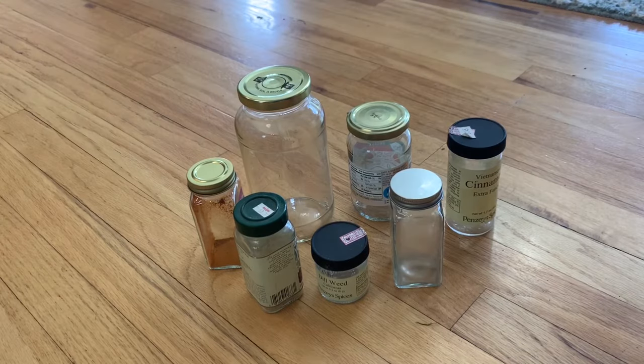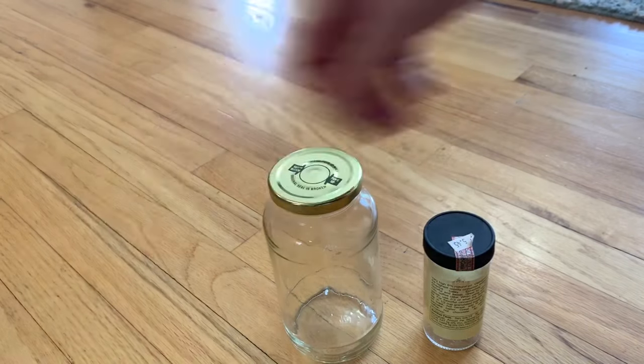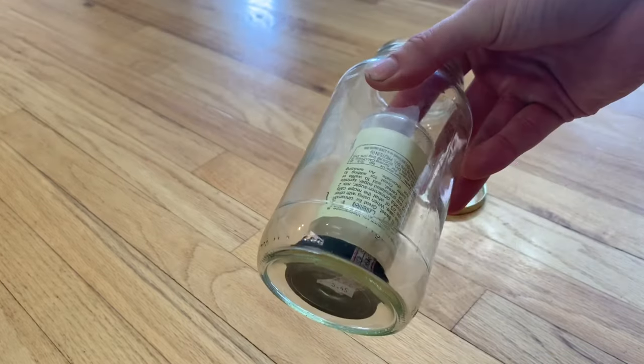To get started, you just need a couple of glass jars. Here are a few that I've been setting aside in anticipation of building an ant farm soon. What's needed is a smaller jar that will fit inside of a larger jar. These two will work well.